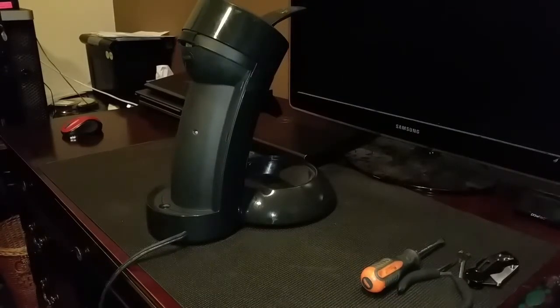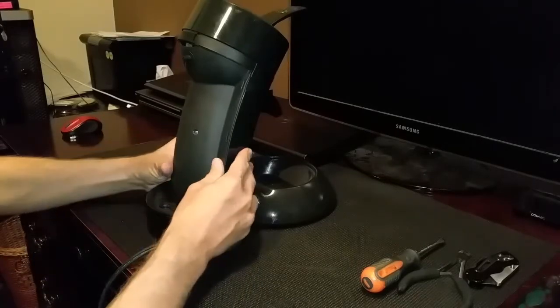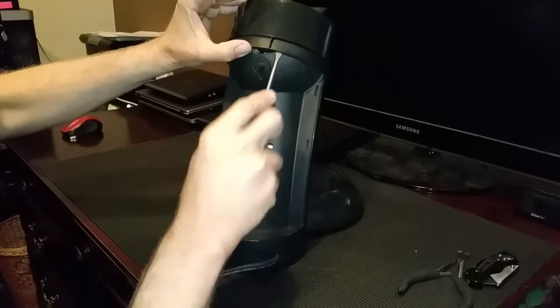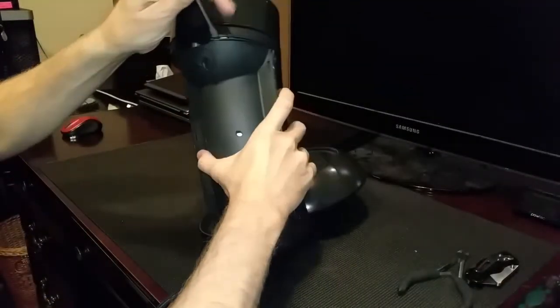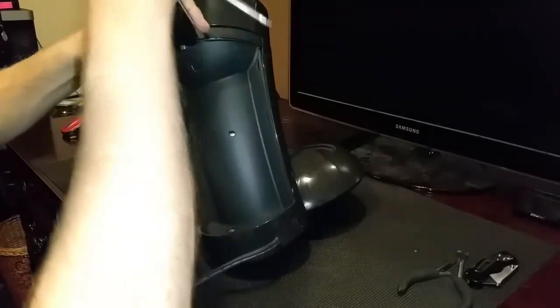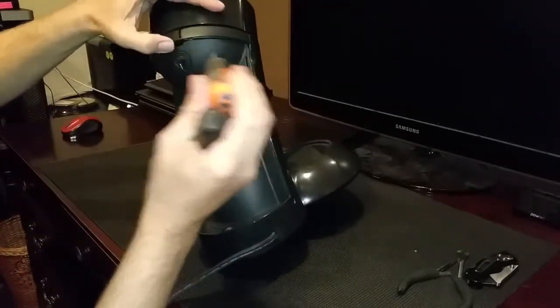I want to put my Senseo coffee maker away for a few months in the attic, but I don't want the water in the boiler to get disgusting while it's up there. It also works if you're afraid it's going to freeze in storage if you're a snowbird, or if you want to mail it to somebody because you want to share this amazing coffee pot with them.